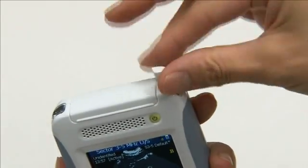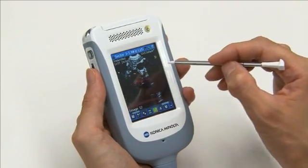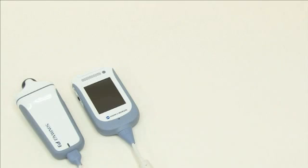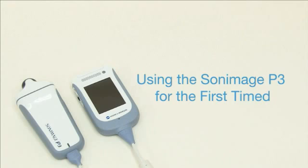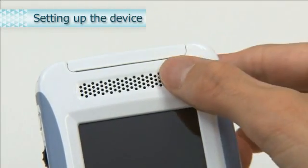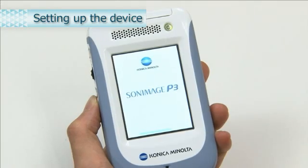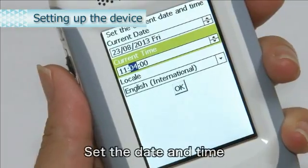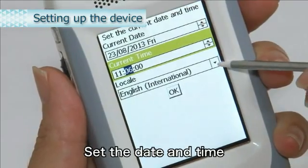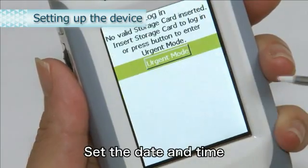The back button is used to go back to the previous screen and to switch modes. The stylus pen can be used to operate the screen. Before using the Sony Bosch P3, perform device setup. Press the power button to start. Use the stylus pen to enter the information. When you have finished, select OK. This completes the device setup.